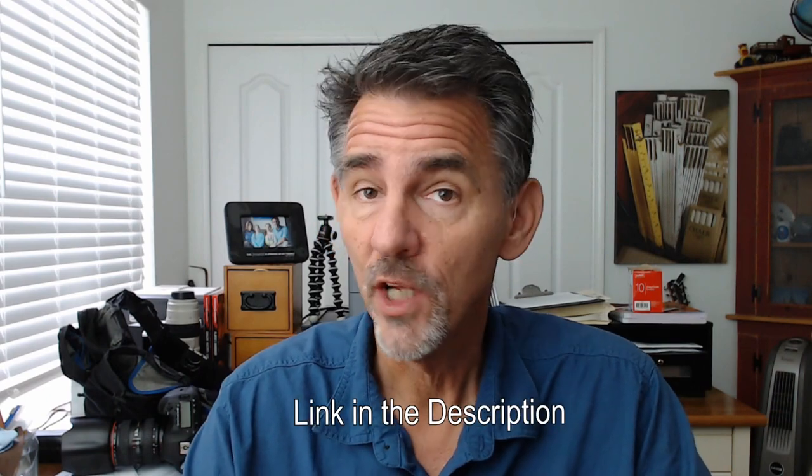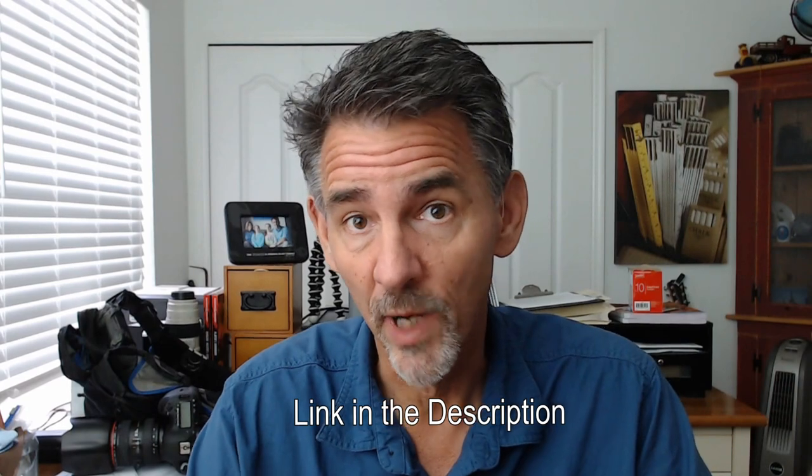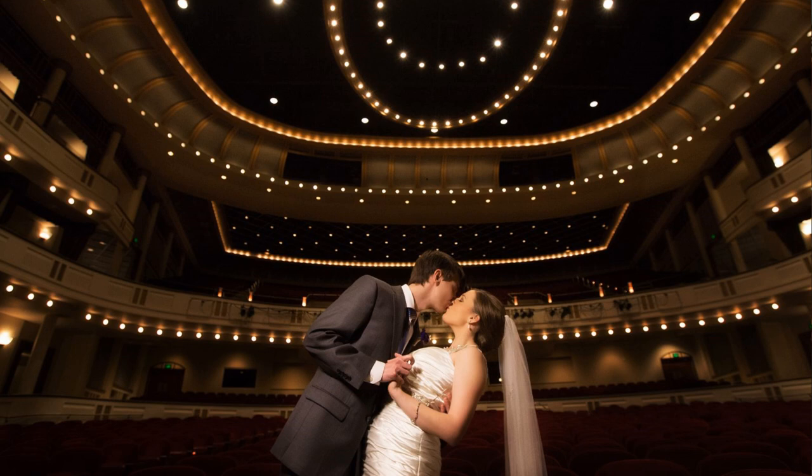Before we do that, let me remind you to please subscribe to my channel. Join my group on Facebook — Pro Photo Talk with Bure Perry — at facebook.com/pro-photo-talk-with-Bure. It's me and a couple thousand other photographers each day sharing ideas, throwing out challenges to each other, and trying to get better at our craft.